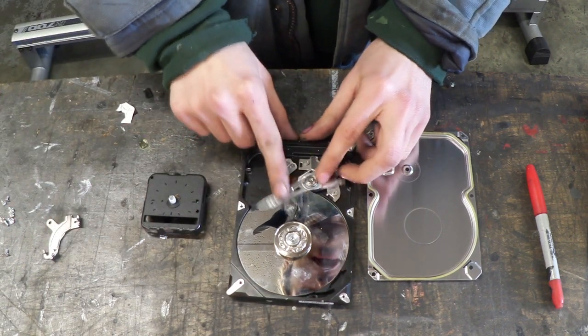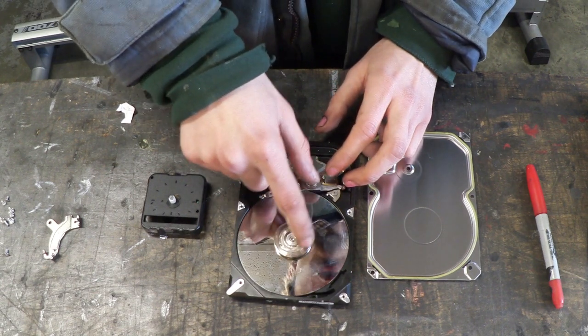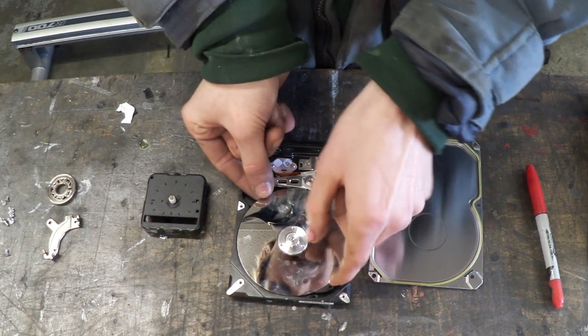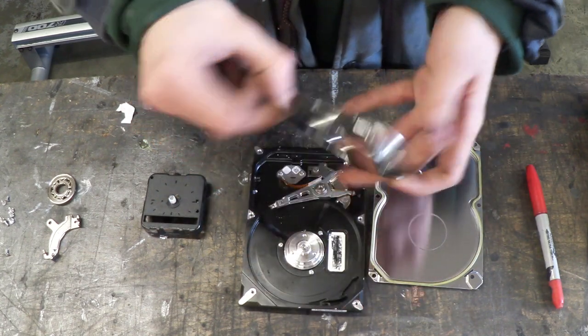Now this reading arm is much more moveable. There's this little piece here which is usually held down by three torx screws — you undo that, take that off, and now this actually frees up the disc. And we can take this out like so.